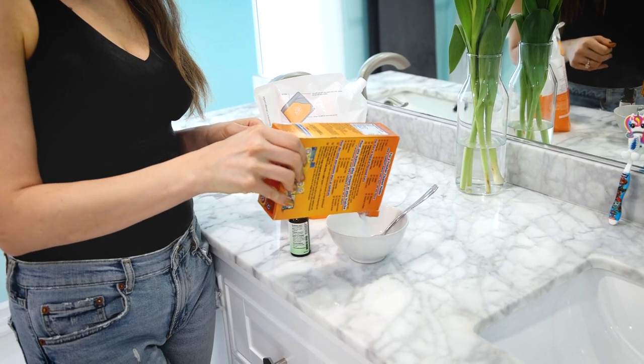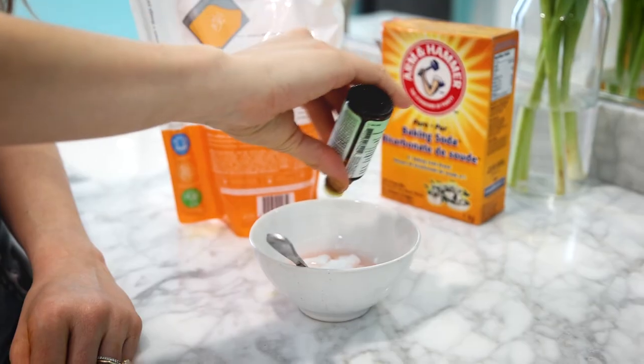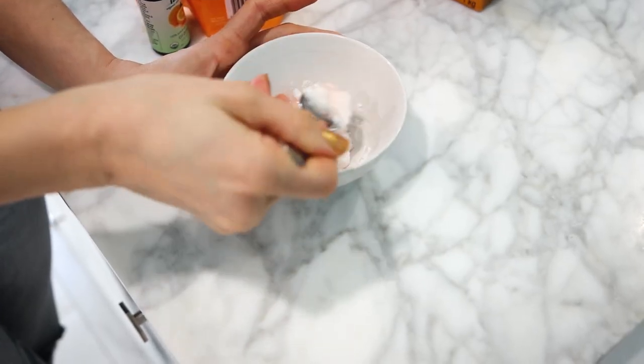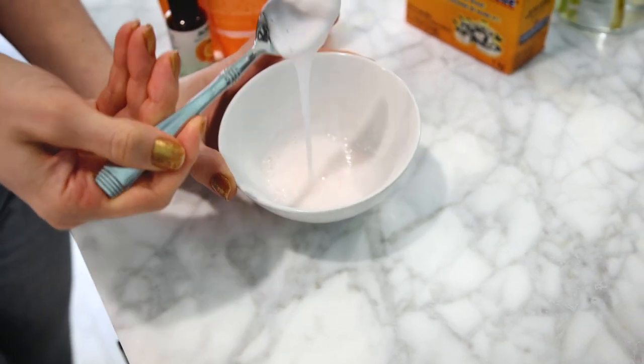To make this recipe, just get a bowl and add equal parts baking soda and dish soap. Here I have about a tablespoon of each, and then I'm adding in some drops of orange essential oil. This is totally optional but very nice. Now you're going to stir it up — you want to get it to what I call a pudding-like consistency.